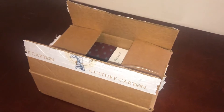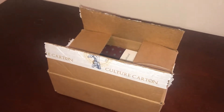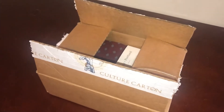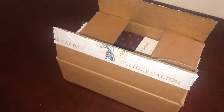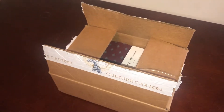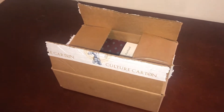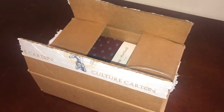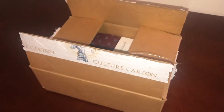The essential box is $35 a month plus shipping and handling, and you get the best lifestyle items handpicked by the Culture Cotton team delivered monthly. The standard box includes the best men's lifestyle items and a book every man should read, delivered to your doorstep monthly, and that's $45 a month plus shipping and handling.